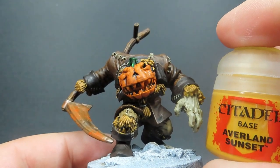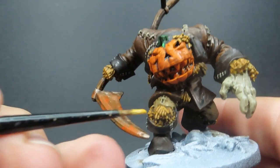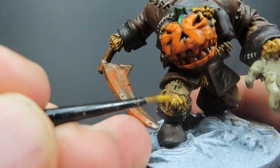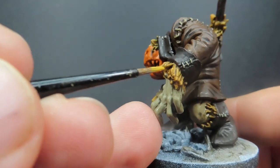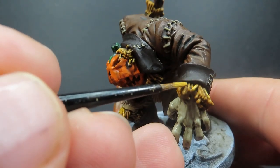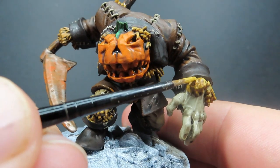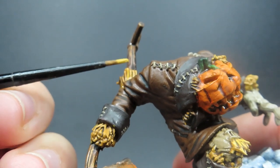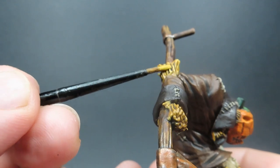Then once that wash is all dry, we're coming back in with some Avalon Sunset to pick out the hay and straw he's filled with. It's just a matter of coming in and picking out some individual strands — giving it a quick swipe over the top, catching the edges with a slightly flat brush to skim along the top. I'm aiming for ones that would be in the sunlight — or in this case the moonlight — just where that light would naturally reflect from.